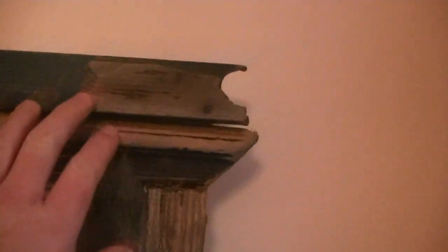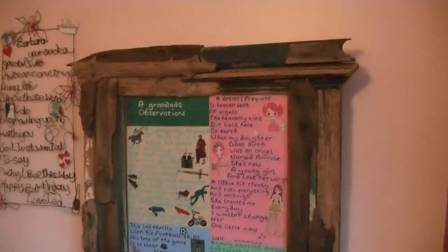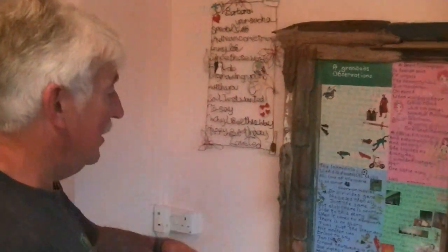The frame's quite nice as well. This is just driftwood — I love working with driftwood. I don't do anything to it basically — the finish is in it naturally. Sometimes I put a coat of varnish to bring the grain out a bit, but I don't think I did on this one. As it comes off the beach.